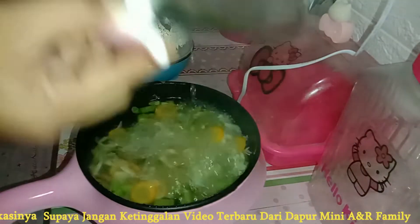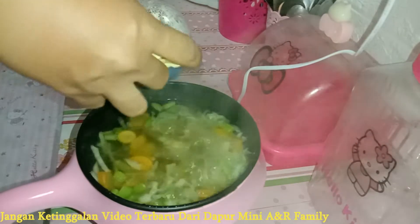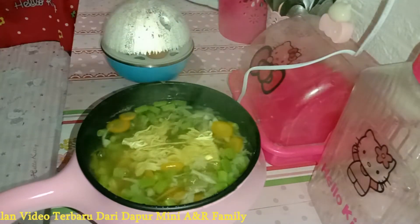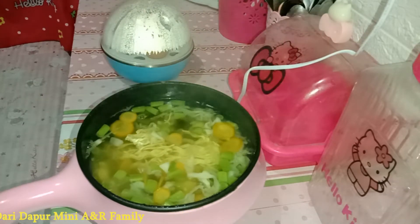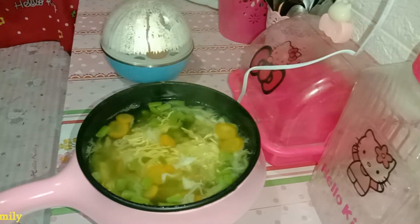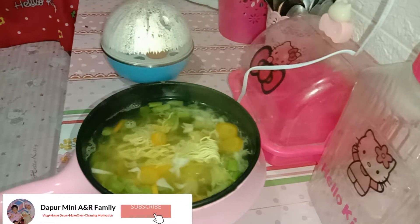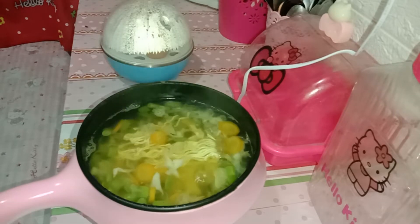Kalaupun gak ada buncis ya, palingan aku cuma pake wortel, kol sama kentang aja. Nah, ini aku tambahin juga dengan mie sip gitu ya teman-teman. Mie sip itu enak banget. Jadi walaupun lama gitu, dia gak terlalu lembek, gak sama dengan mie instan yang biasa aku pake gitu. Jadi kalau pake mie sip, walaupun kita tinggal lama, makanya masih tetap enak.